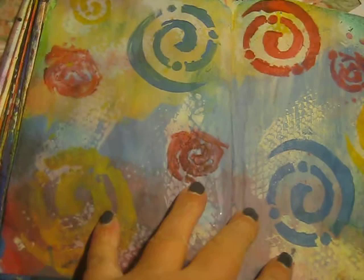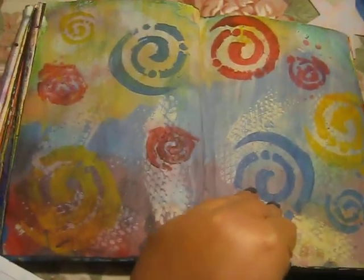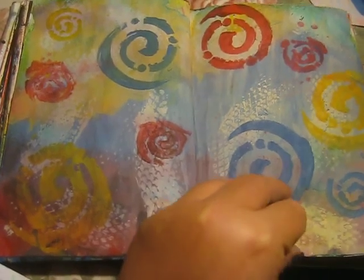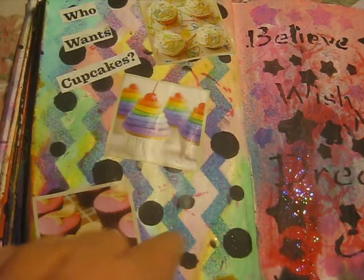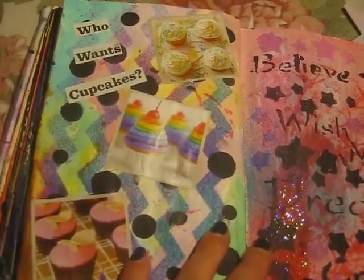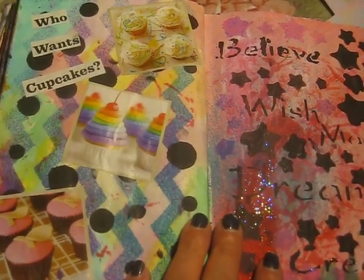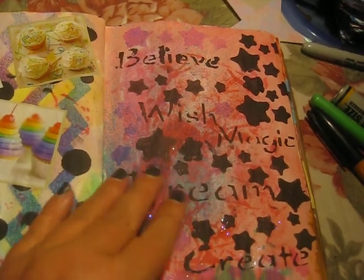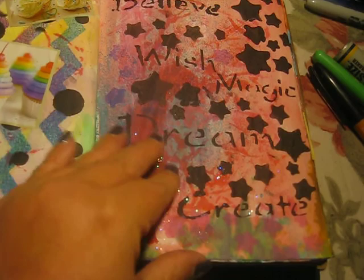I actually really like this one — I love the background, how the paint's blended and everything. So this is like a two-page layout. This is really cute — I just made this one today. I wanted to go for something light and cute, so cupcakes it was! Who wants cupcakes? I love cupcakes. This one here is just some fun using some stencils and some acrylic paint, a little bit of dilusion inks.